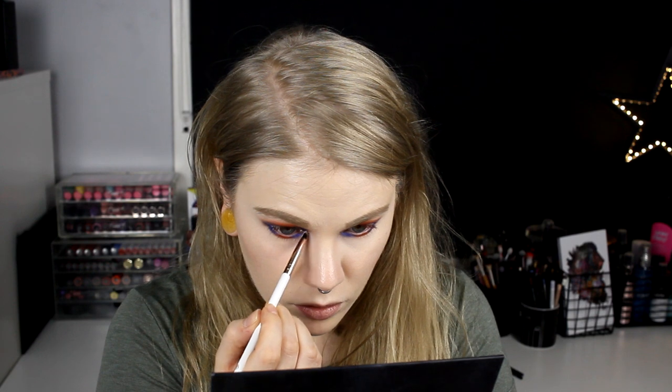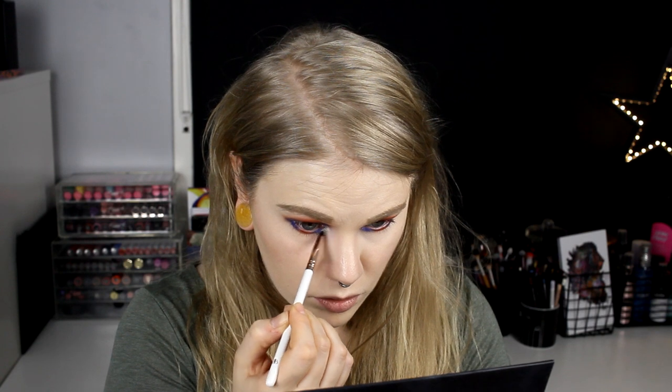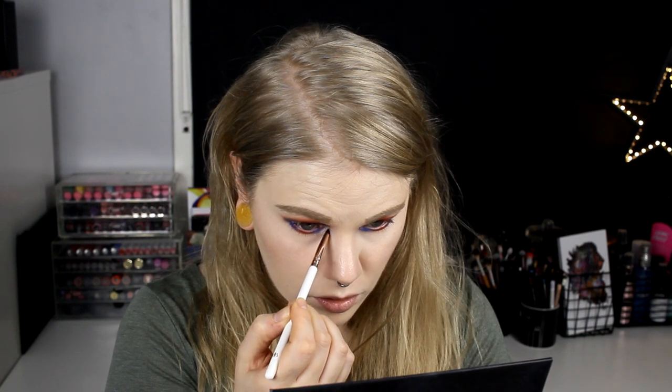Then we have one color left: Gisa. I'm going to take this on my inner corner and I really hope I can make it pop with a really strong shimmer in the corner to lighten things up, because Shy is pretty dark and I don't want it so dark in the corner.